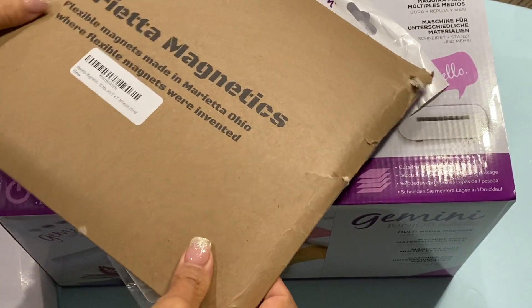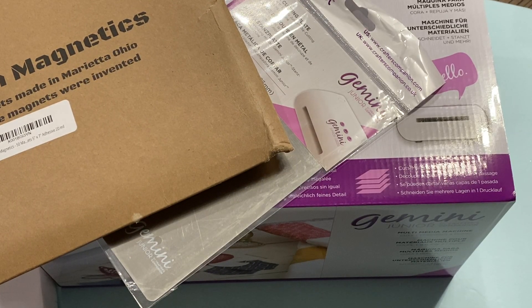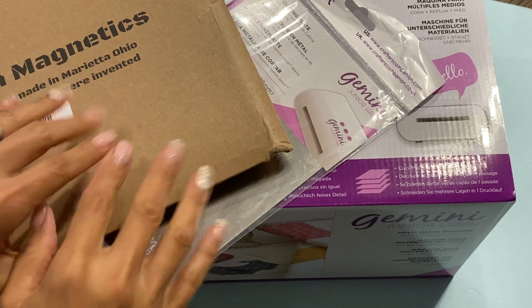Anyway, that is my Amazon haul! Thanks for stopping by my channel. Check the description box below for product information, leave a comment, and I will see you guys in my next video — bye for now!